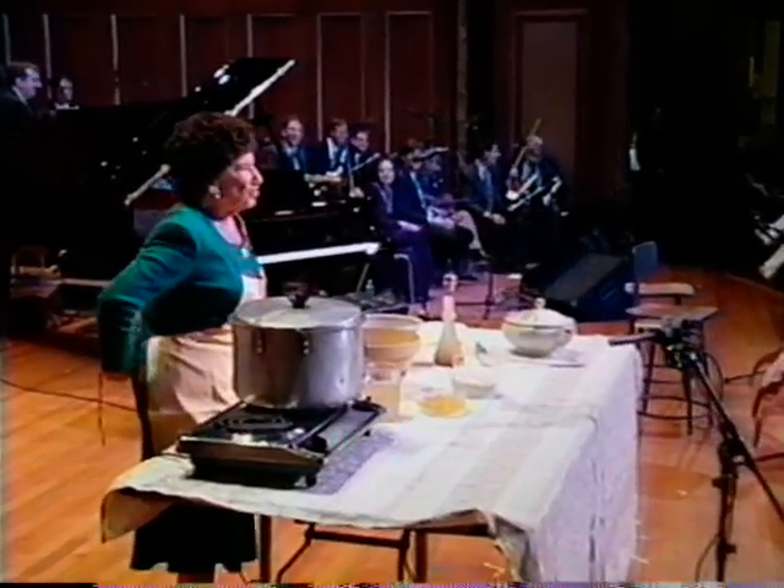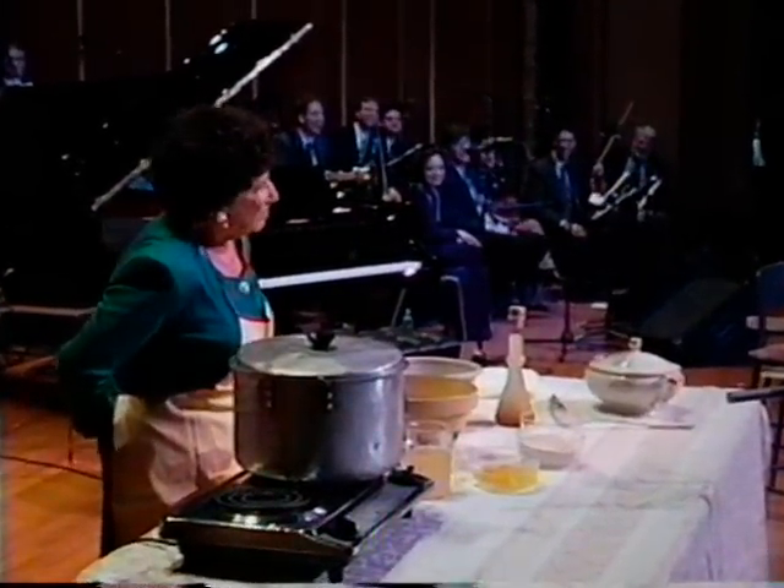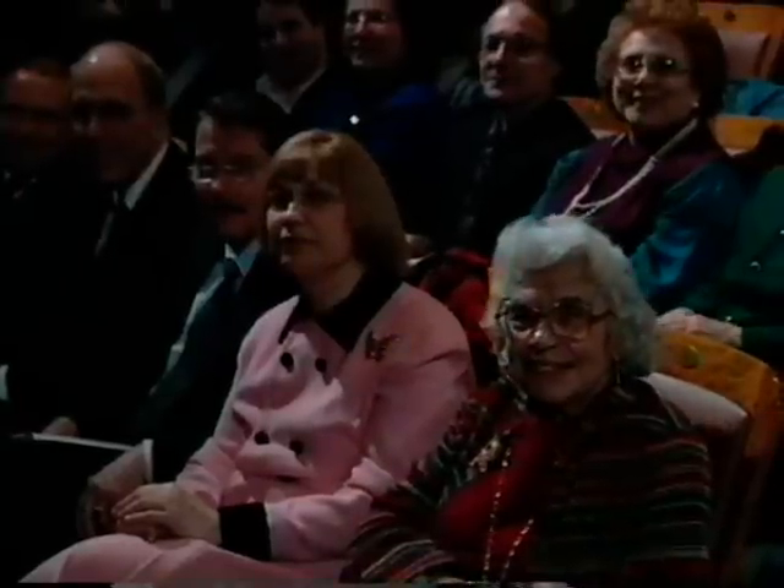Now we're coming to the educational part of this evening, after an hour's entertainment. The matzo ball was created 40 years after the Jewish people — the Israelites — left Egypt.